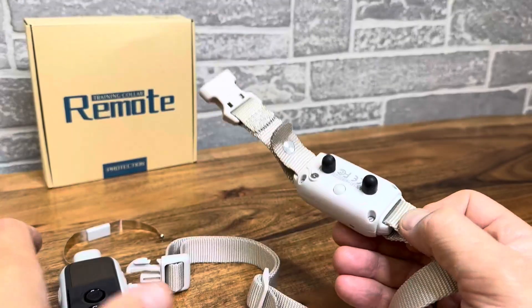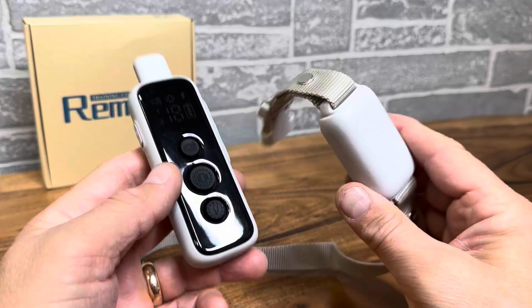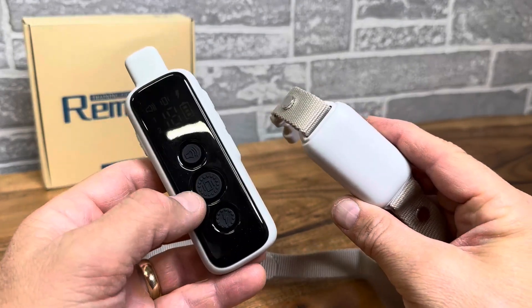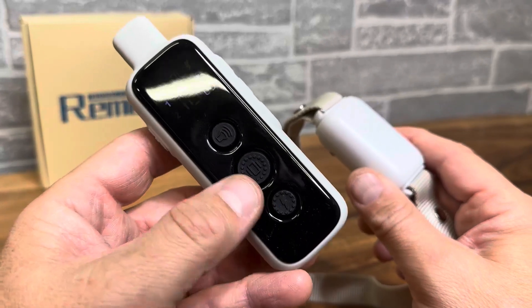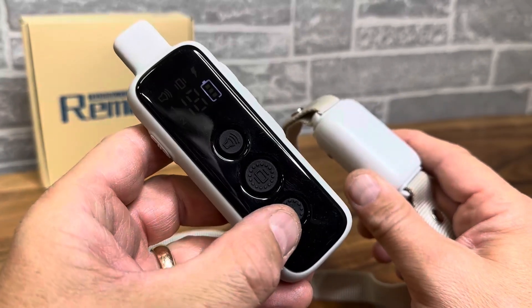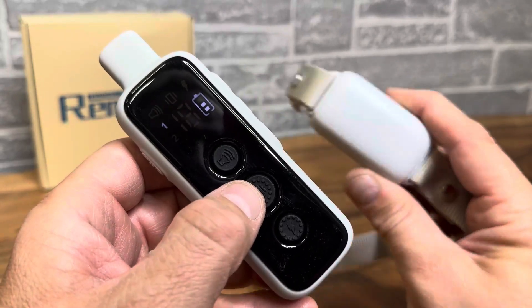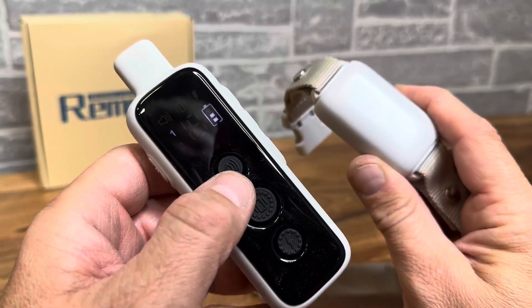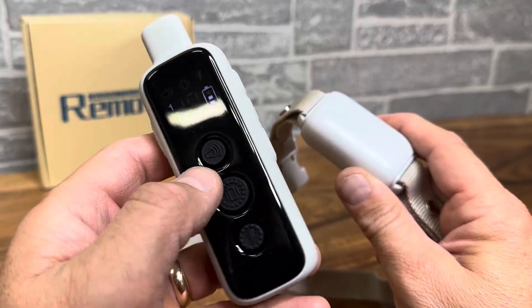This is an essential thing to have if your dog has any barking ticks, aggression, or any kind of behavior you're trying to correct. Don't feel bad and don't hesitate — it's very humane. In my experience, you have to use the shock maybe once, twice, three times. After that, the vibration will get their attention once they know what the collar is capable of, or the audible will. It really helps correct that action.